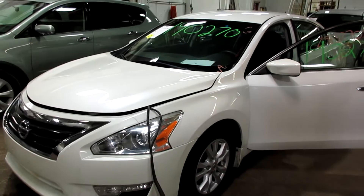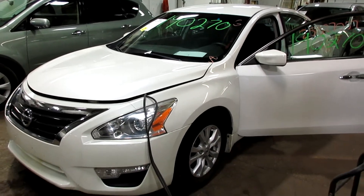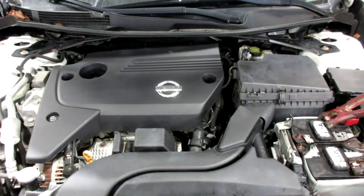Nice little radio display screen there, push-button ignition. If you need any parts for this vehicle or any other, you can visit us at Tom's Foreign Auto. Now starting stock number 190270.